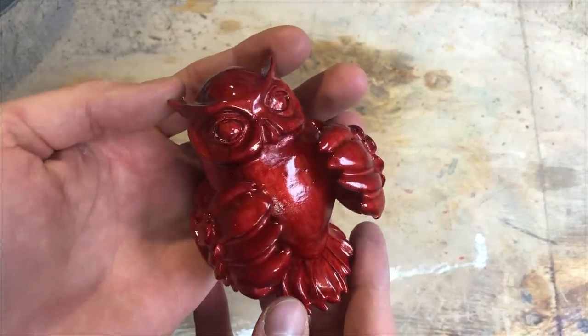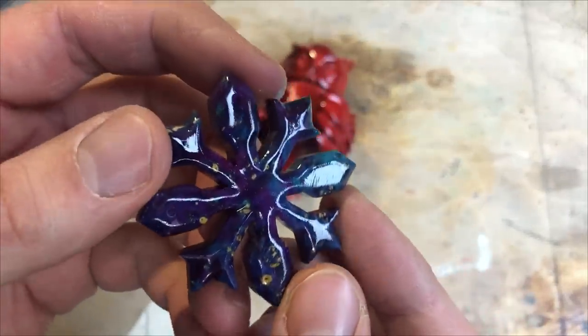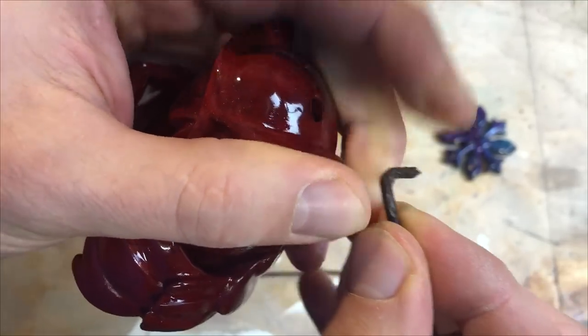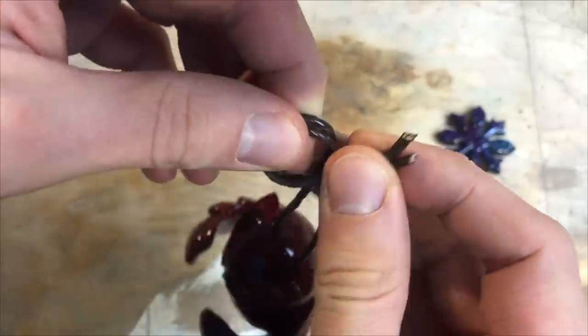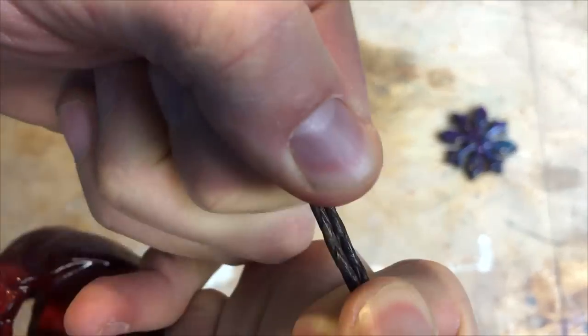Here is the owl and the snow crystal with the lacquer, all finished. If someone wonders what kind of material the snow crystal is made out of, it is stabilized maple burl. So just using a braided leather strap for the hoop which the owl is going to hang off of on the Christmas tree.